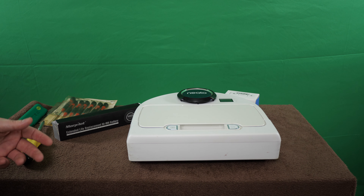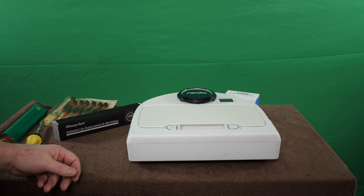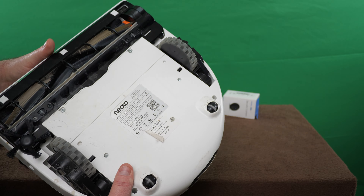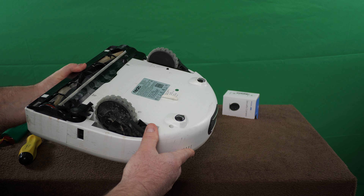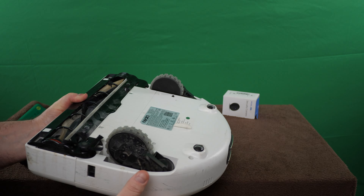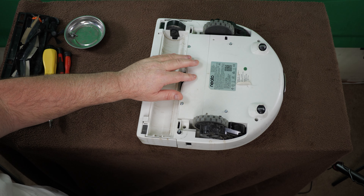The only way I'm going to be able to test any of it is to get in here and see what kind of guts we've got to work with. I'm going to set you up with a top-down shot and get this thing apart. You're going to need a T10 Torx and a number one Phillips screwdriver if you want to remove those screws. I'm going to get it apart and we'll tune back in.